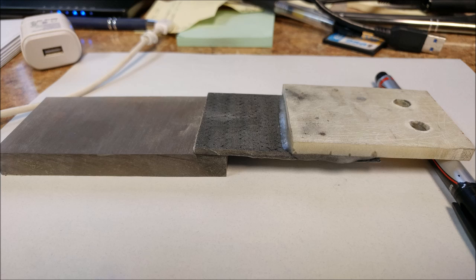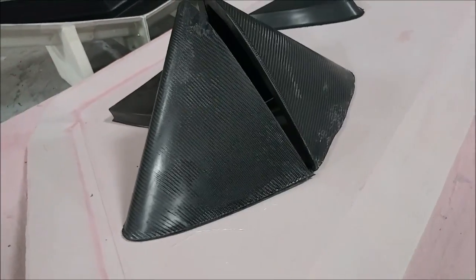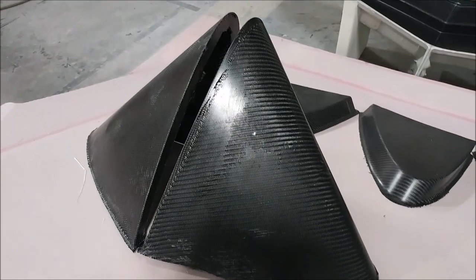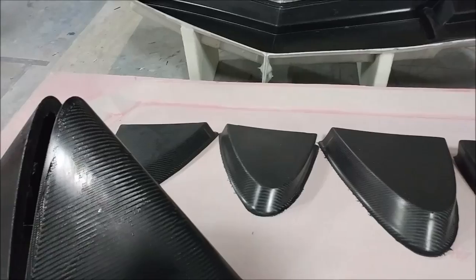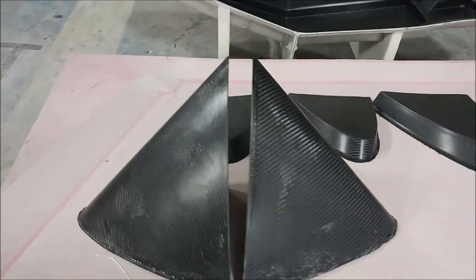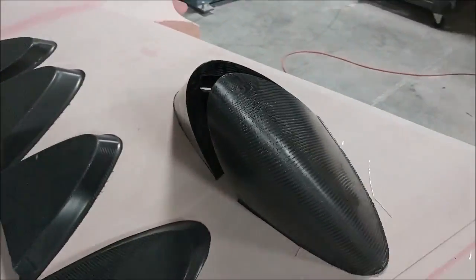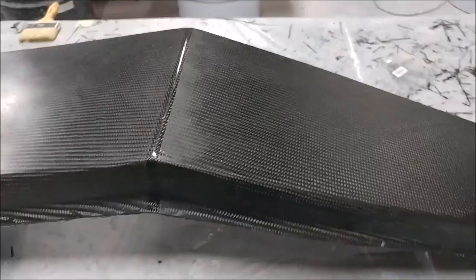Meanwhile, here are a couple of parts that have been released from the mold. These are the leading edges of the strake that attach to the door skins — they've been popped out and just need a bit more trimming. And here's one of the back walls for the strake tank.